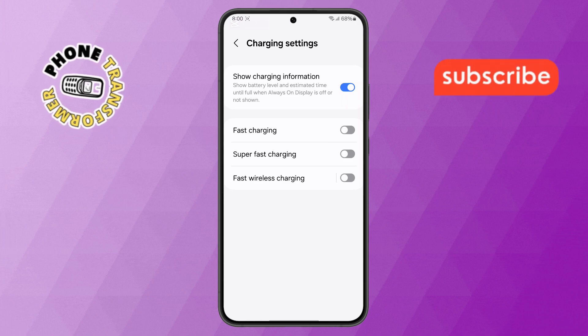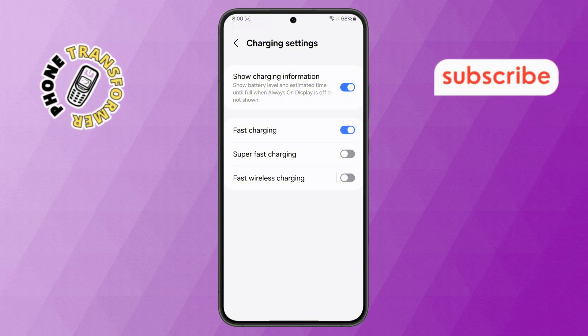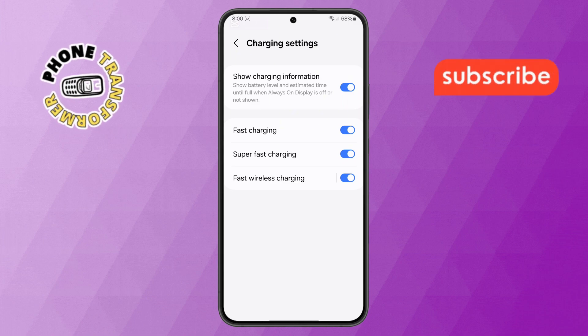Additionally, in this menu, you can also enable other charging options like Fast Charging, Super Fast Charging, and Fast Wireless Charging, depending on your phone model and charger capabilities.